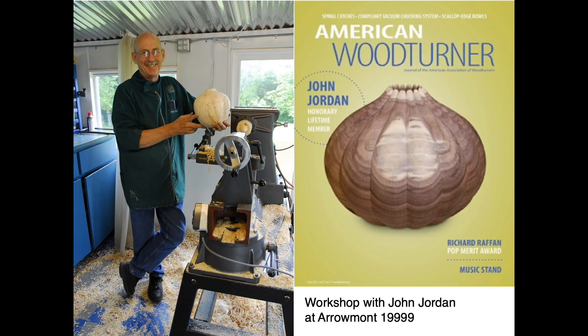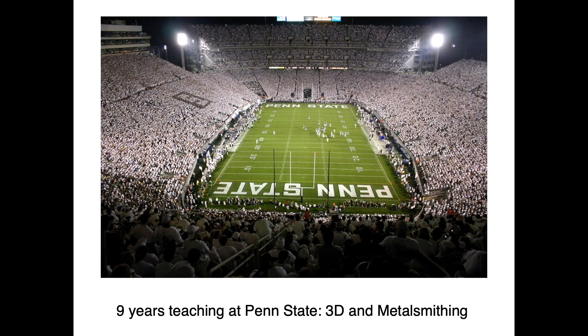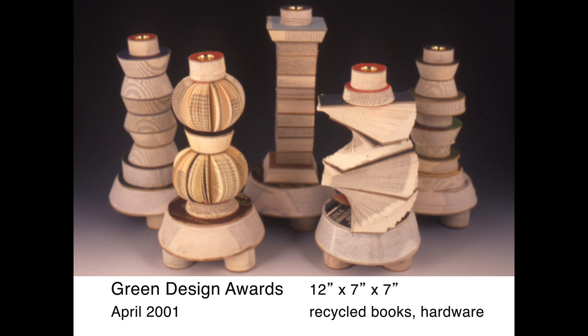In the summer of 1999, a workshop at Aramont taught by John Jordan really propelled my woodturning skills to the next level. After receiving my MFA in metalsmithing from Cranbrook in 2000, I was fortunate to find a full-time teaching position at Penn State University. It was during this time that I shared a studio with printmaker and artist bookmaker Chuck Cave.